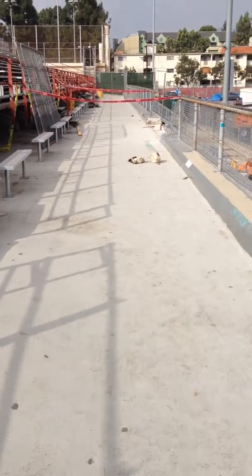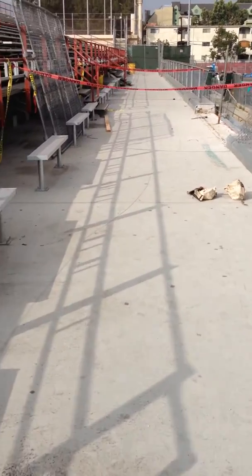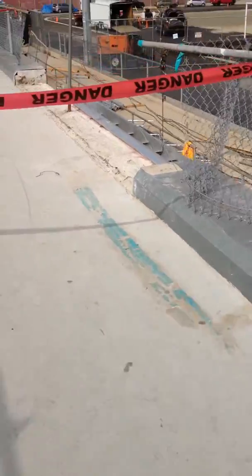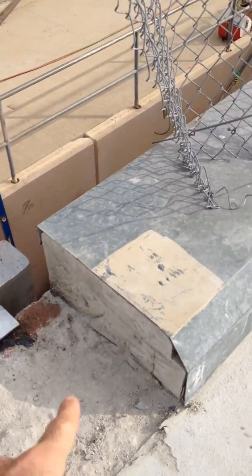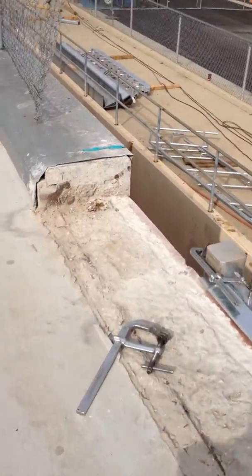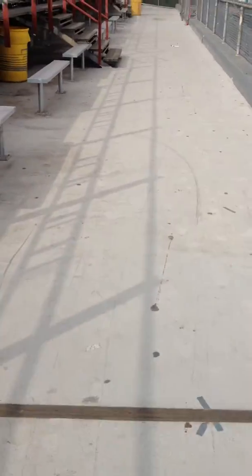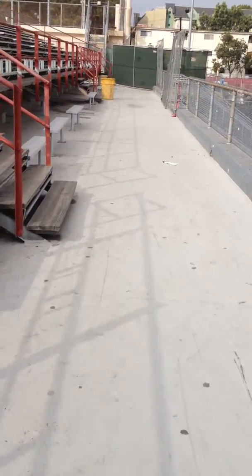At the top of the bleacher area, we need this white coating — we have an approved cemental for it — at this location here. We also need some sort of flashing caps at these locations. We have this area here called the East Stairs, and then we have a similar situation at the West Stairs, which I'm walking over to now.